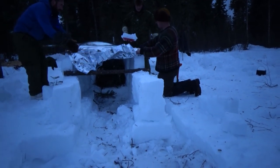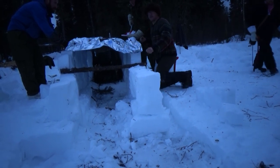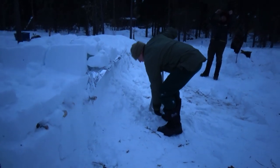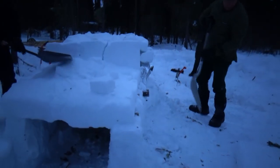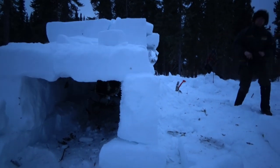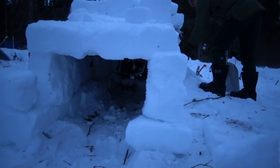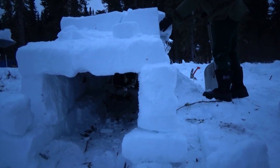It looks like I need one more mylar blanket — or we can finish it with blocks. Let's just finish it with blocks; we've got sturdy enough blocks to bridge that span. Has anybody gone inside yet and actually tried to get up on that bed? We've got a roomy alcove! We could have closed that door down even lower, but we'll leave it this big so anyone on the larger side can get in, and you can just drape something over the front.